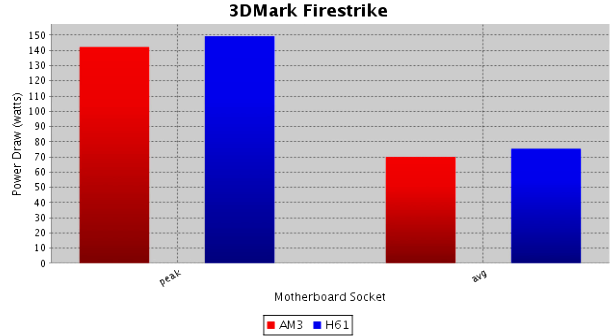On the H61 motherboard, the peak draw was 149.3 watts — the highest peak draw recorded across all games and benchmarks. The average was 75.4 watts, and the peak GPU temperature was 81 degrees Celsius.